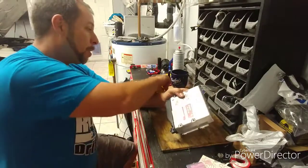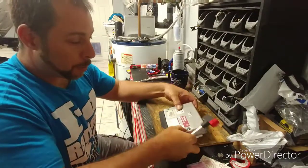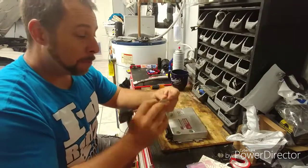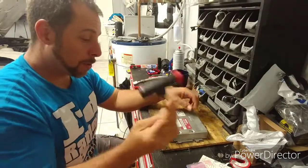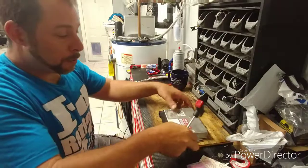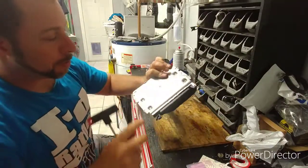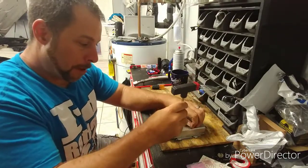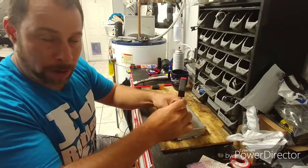I'm trying to keep it quick and simple so you don't have to watch an hour-long video on how to do this. It's really easy — T20 Torx, take the screws out, and you have all these little tabs. Bend all those little tabs using a flathead screwdriver. If you're doing this yourself, I assume you already know how to do that.